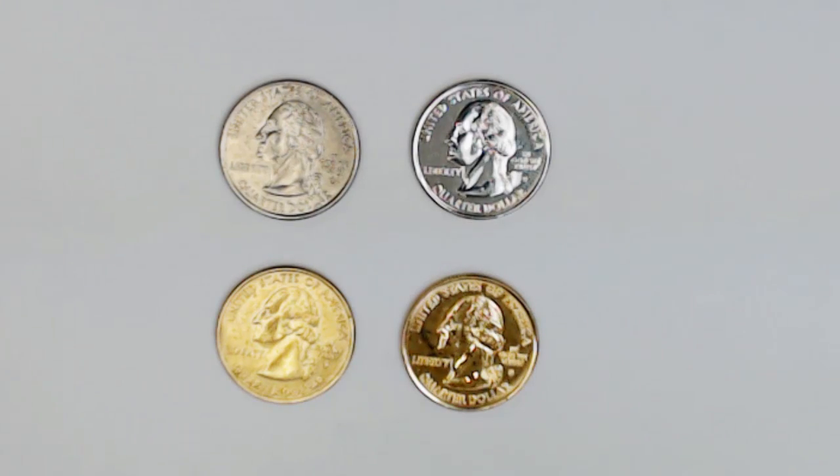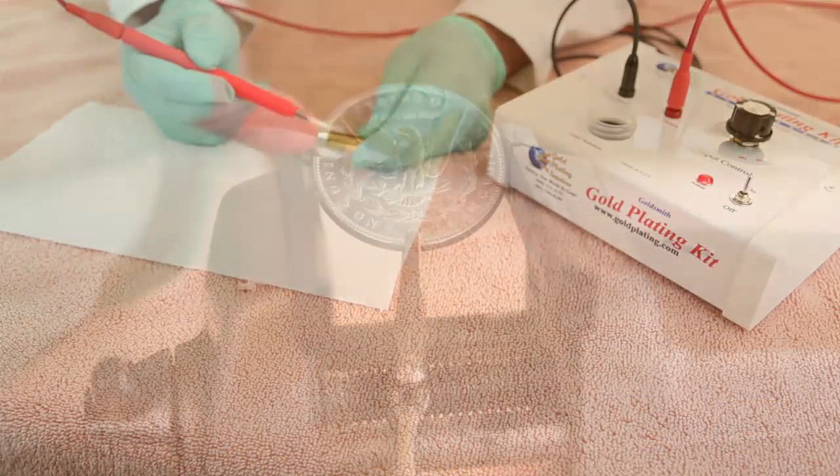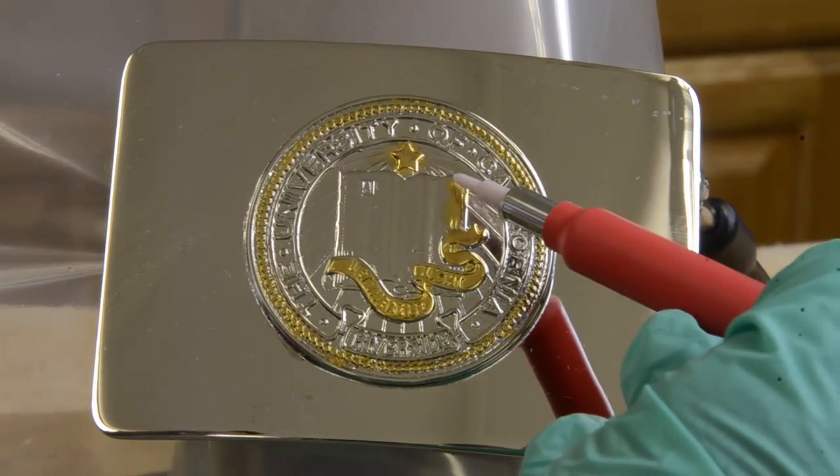What a huge difference! We gold plated these two quarters using our Goldsmith kit and the included 24 karat brush gold solution. Using the Goldsmith, you can perform brush plating or fine select plating with real 24 karat gold on any properly prepared conductive surface.